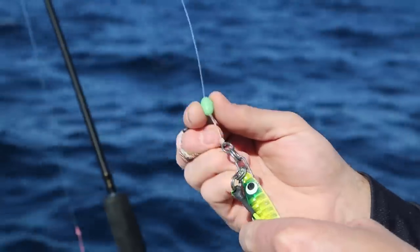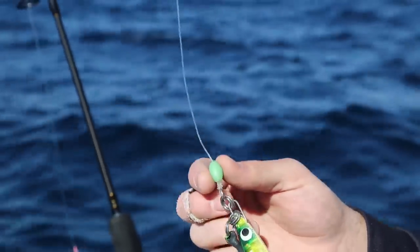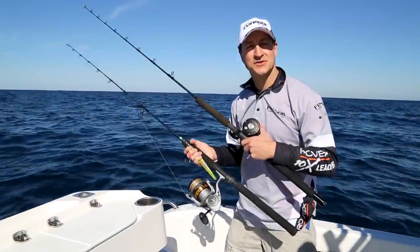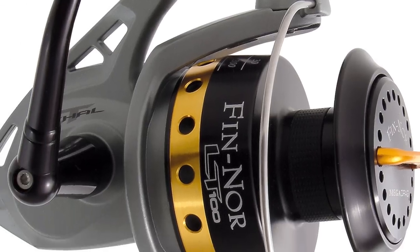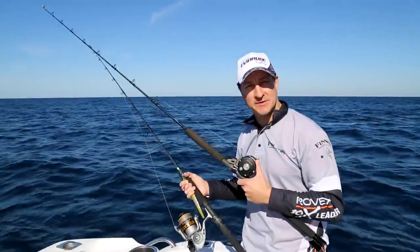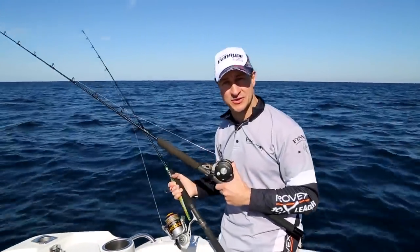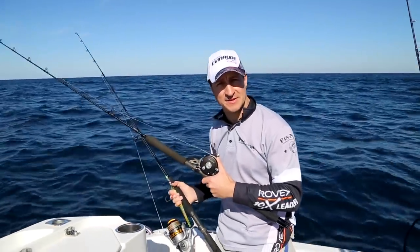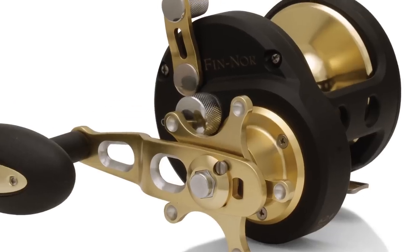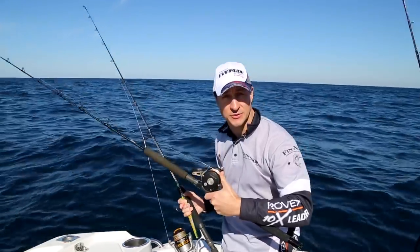At the business end, we're using a Lumo bead. We've tied our leader to the jig using a half-locked blood knot. In terms of reel choice, the Fennel Lethal really is one of the best value for money offshore reels going around. Spin reels are a great starting point for anglers when jigging, but when you get more experience and prefer more contact with the lure at all times, go with an overhead - the Fennel Offshore or Fennel Marquesa is a great choice.